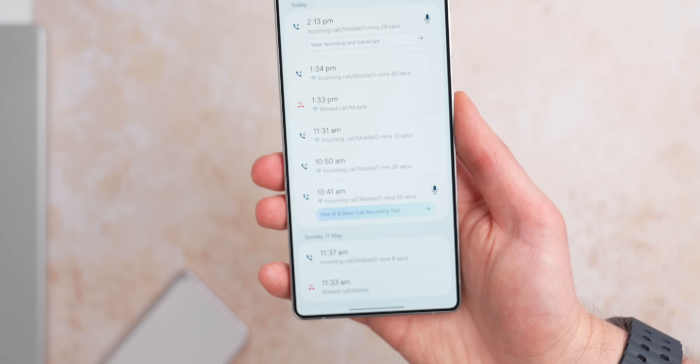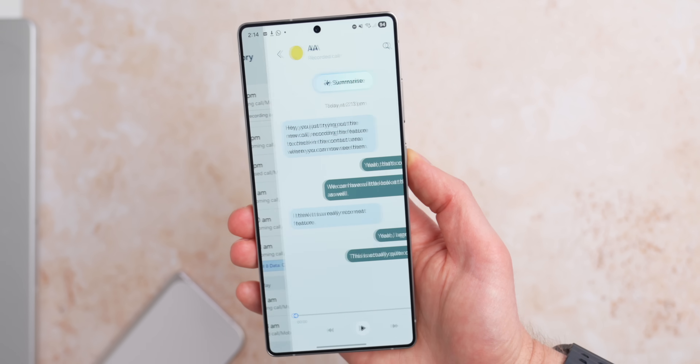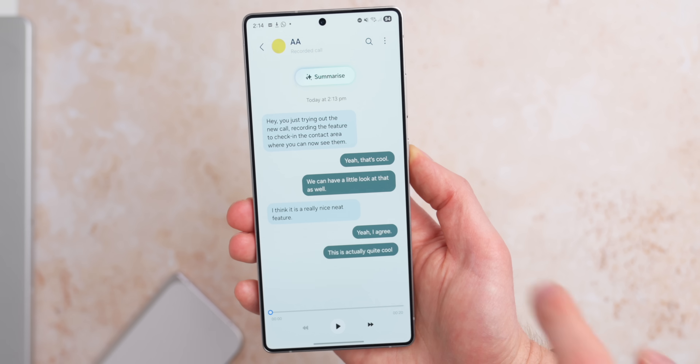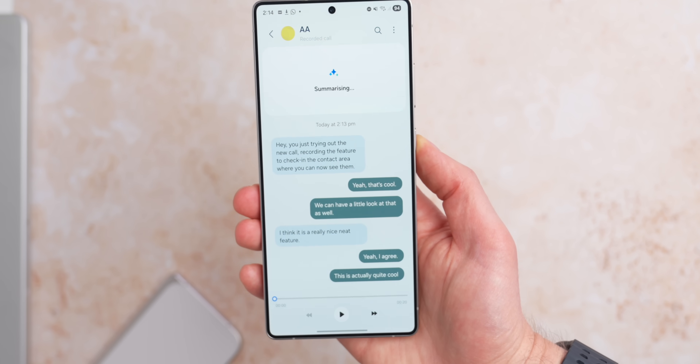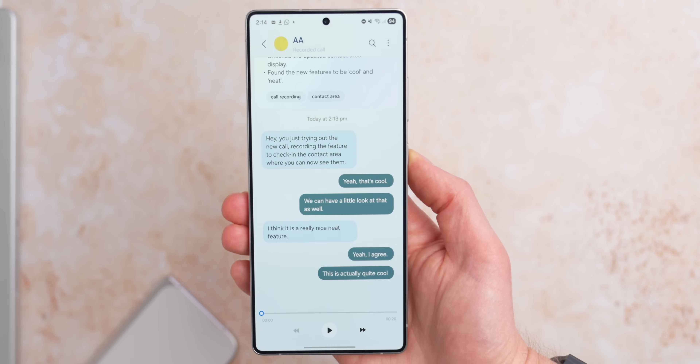Sticking with calls: if you record a phone call, there's a new place to find that recorded call. You can now find recorded calls directly in the contacts page of the person you called. This makes it much easier to organize and keep track of call recordings rather than searching through the call log history.